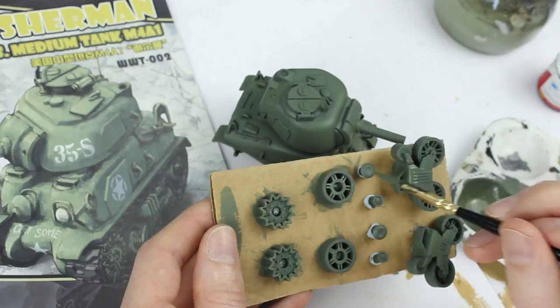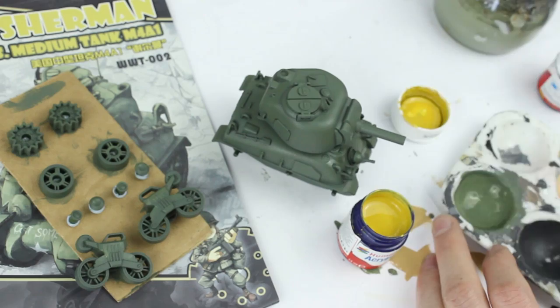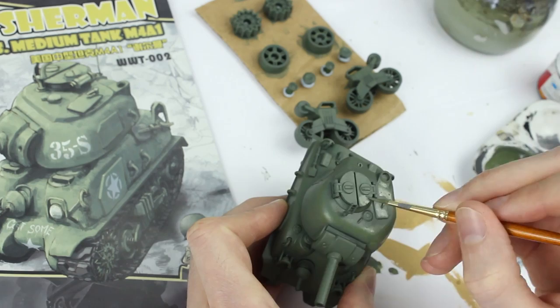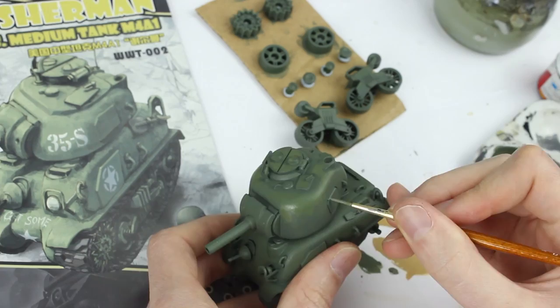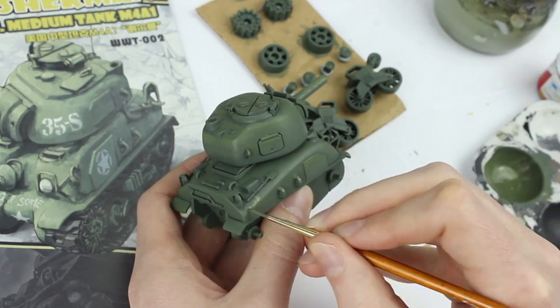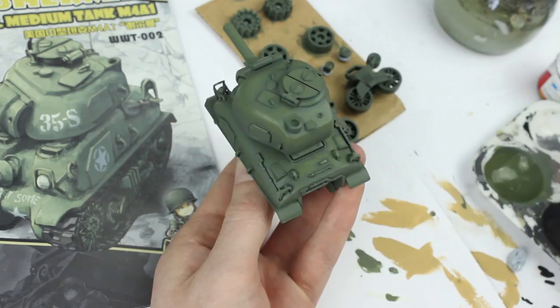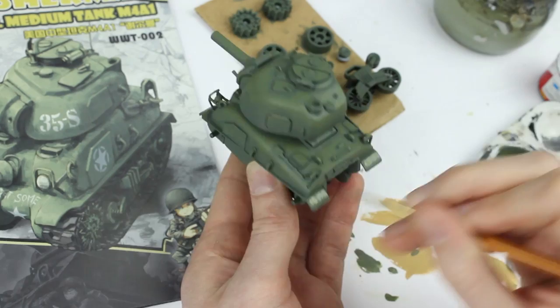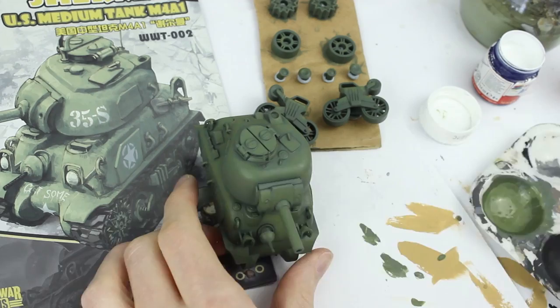Once this had dried I mixed an even lighter olive colour and with an even smaller brush applied this only to the upper edges and surfaces of the model to create more contrast. After this I mixed an even lighter olive colour and applied this to the most extreme upper surfaces and edges to create highlights.